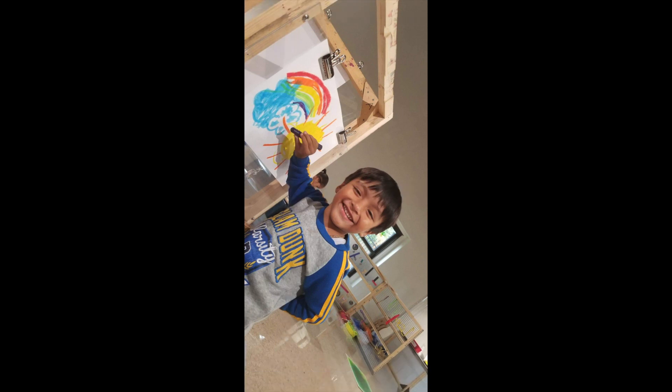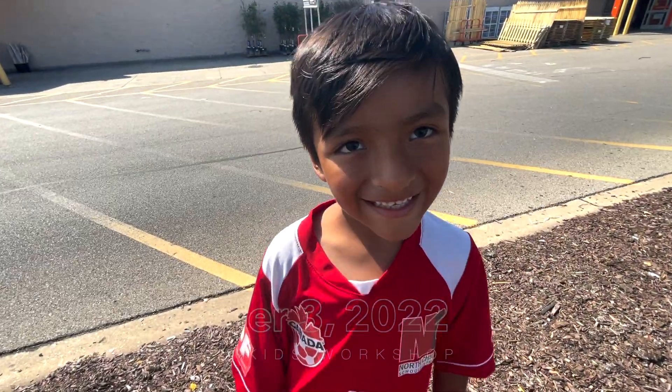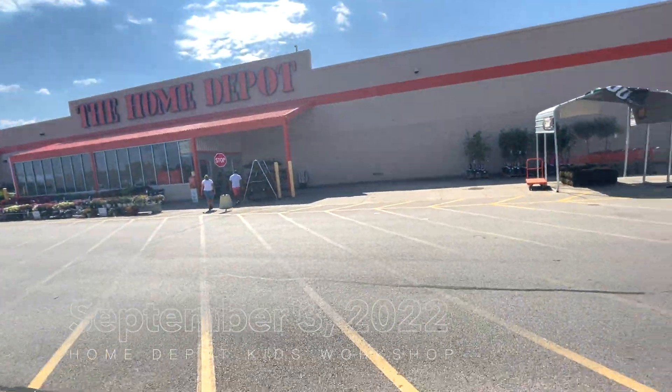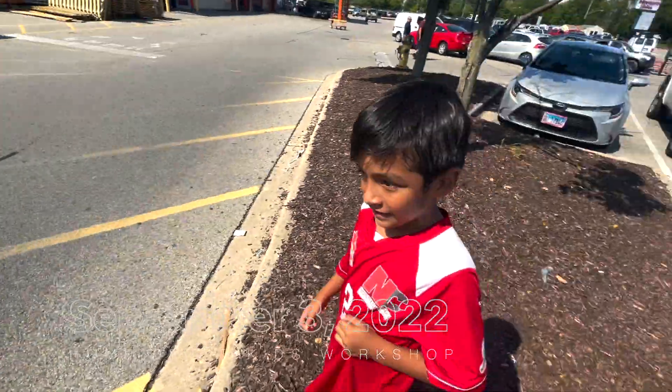Hey everyone, it's Leah, and of course most of you guys know this little guy — it's David, and he's the love of my life. Fall in love with what I fall in love with every day. Welcome to David's Day! Hi David, you ready? Okay, so we're at home and we're at the kids workshop. Go ahead, I'll follow you.